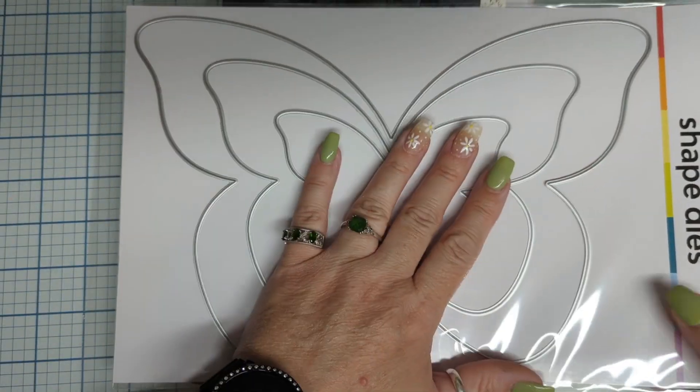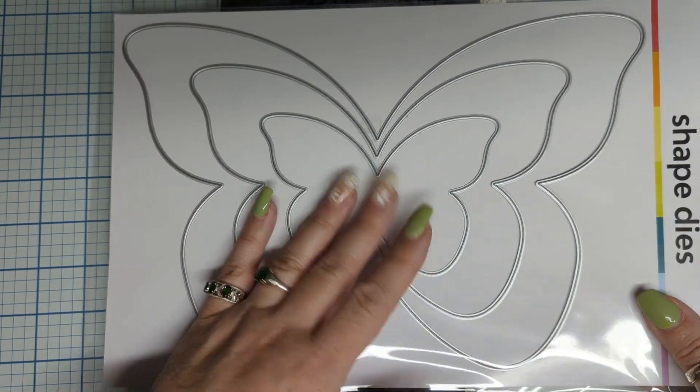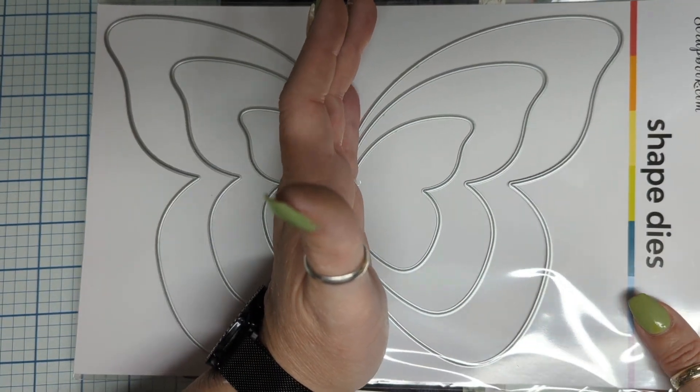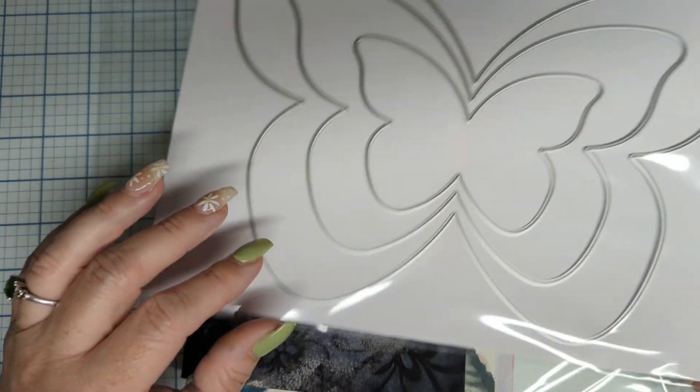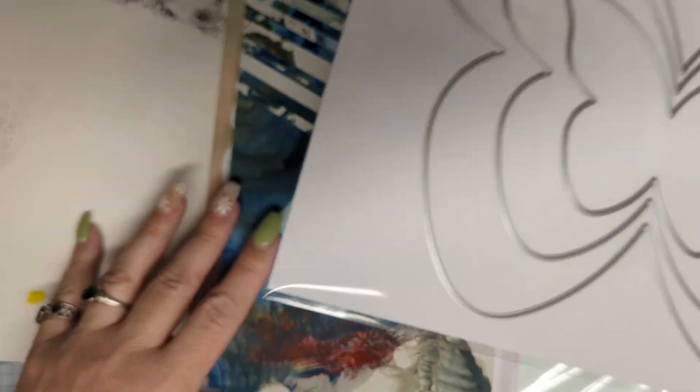But as soon as I saw that this was on sale, I've been wanting it because look at how big it is. As soon as it went on sale, I said I'm getting it because it's going to look fabulous in my journal.